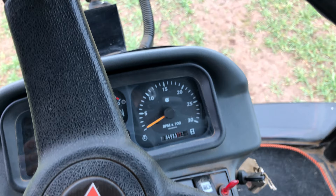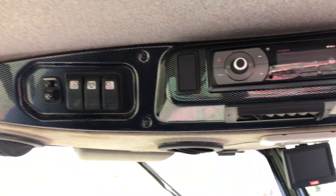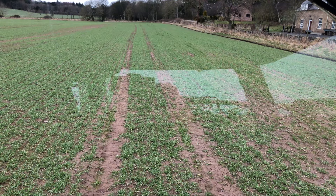This machine has done four and a half thousand hours at the minute. We've got air conditioning up in the cab roof, radio and lighting controls. If you want any more information on this sprayer, contact George Thompson at Sans Agricultural Machinery. Thank you.